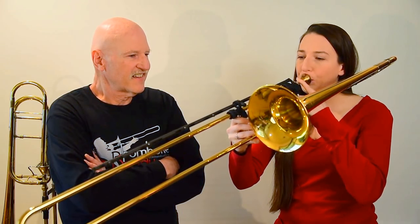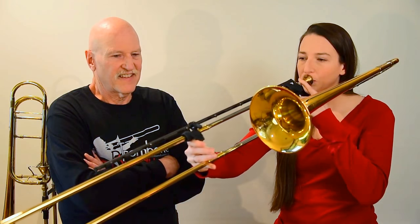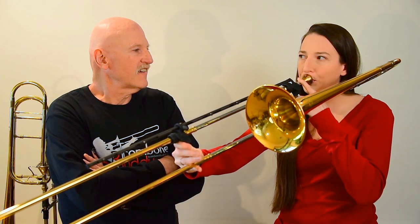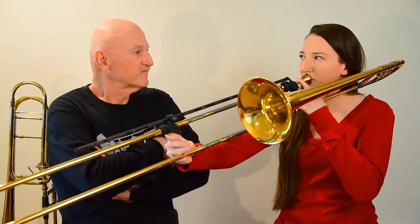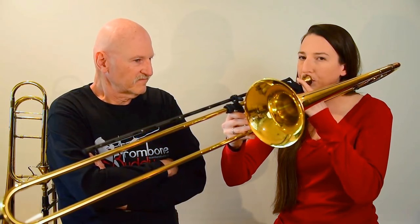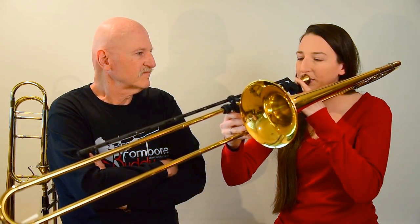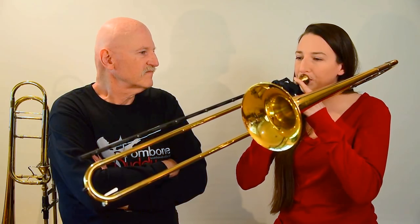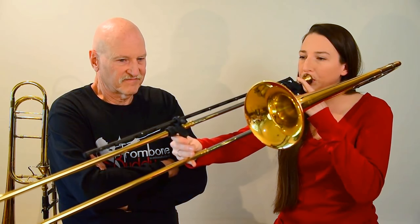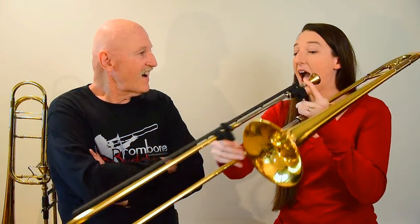Good. Okay. Yeah. Good. All right. Good. Thanks, everyone. All right. Okay. So now I'm very dizzy, but I've played a whole song out of trombone. All right.